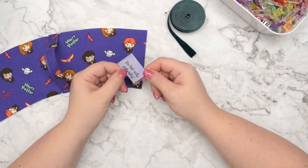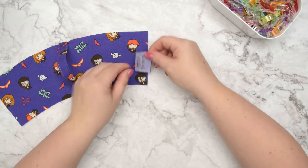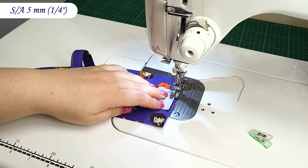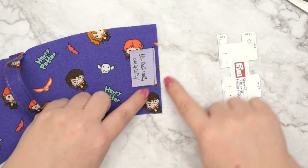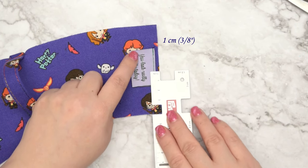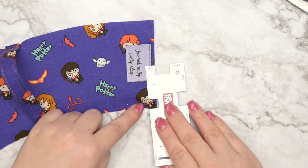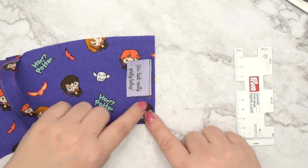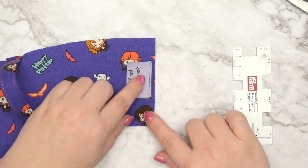Now you have an option to add either a pretty label or an elastic for your straw along the side edge. For this sleeve, I'm going to add this label. I'm going to center it along the side edge, clip it, then take this to the machine and baste it in place. I had to move the edge of my label away from the edge of the fabric because I was worried that if I sew the seam later at one centimeter seam allowance, it's going to be too close to the writing. So make sure you still have enough space while still catching the label edge within your seam allowance.